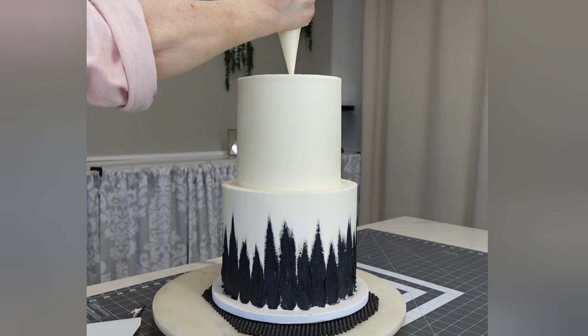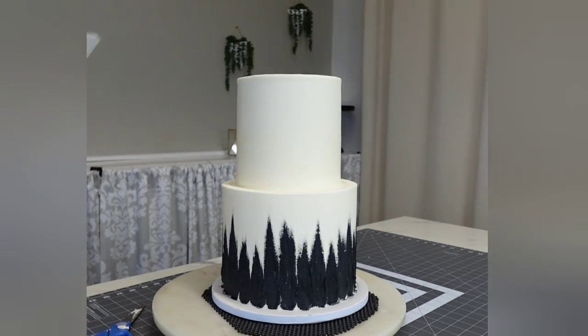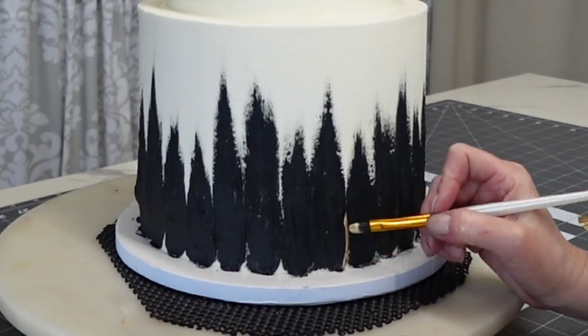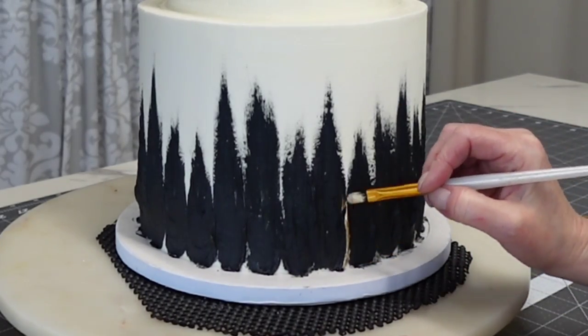That's what keeps the top tier from wiggling loose if it gets jostled around. Then I hammered that in below the surface, filled in with a little buttercream, and removed the extra off the top.